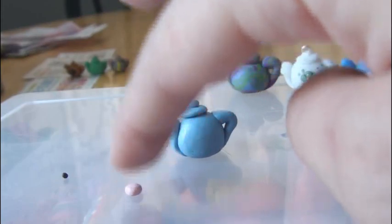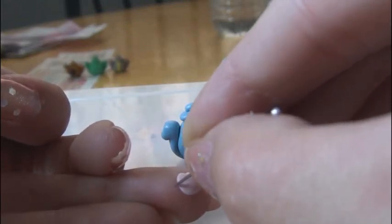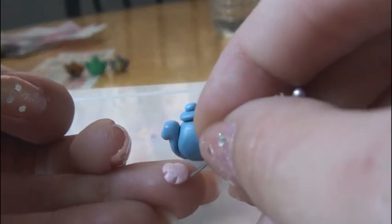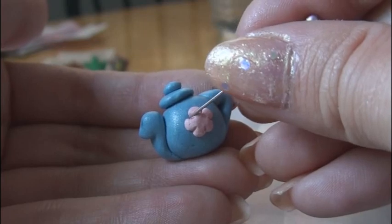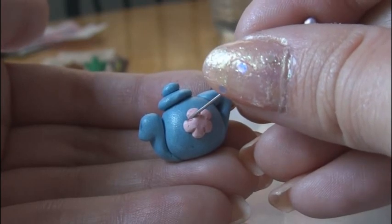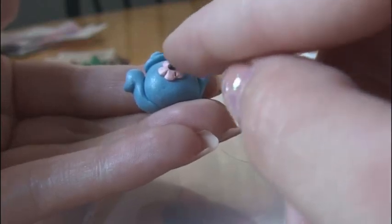Again, you can put any design you want, but I'm going to do a flower. Flatten out a piece of clay into a circle. Then with some sort of tool, you're going to make the petals by indenting around the edges — you'll need five indents for five petals. Push this on to the front of the teapot. Once it's on there, you can redefine the petals by drawing the lines in again. Finally, just put the little dot in the middle, and you have a pretty flower design.